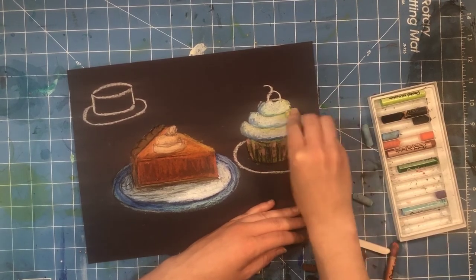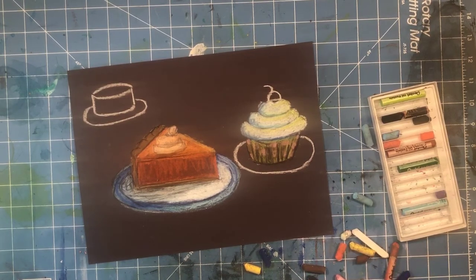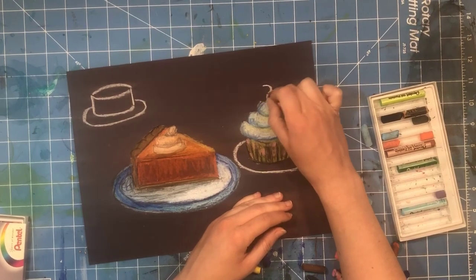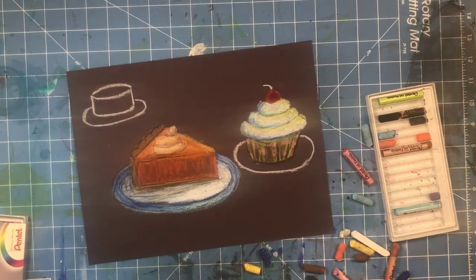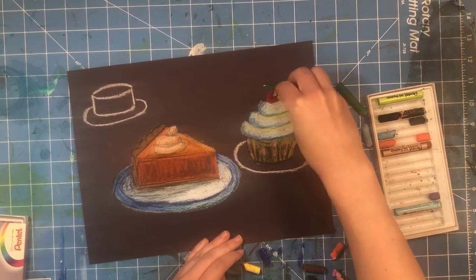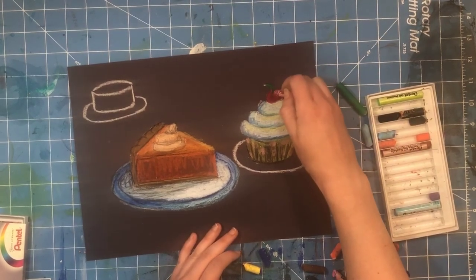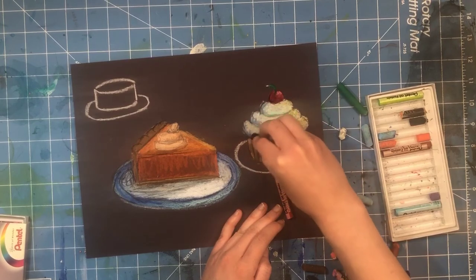Yellow can go on top of the frosting where the light is hitting. Now I need to add a cherry — I had to go grab another set of pastels because I didn't have red. I'm continuing with the theme of light on top and dark on bottom, creating a white highlight on the cherry. You can always come back in with black to give things a little outline.